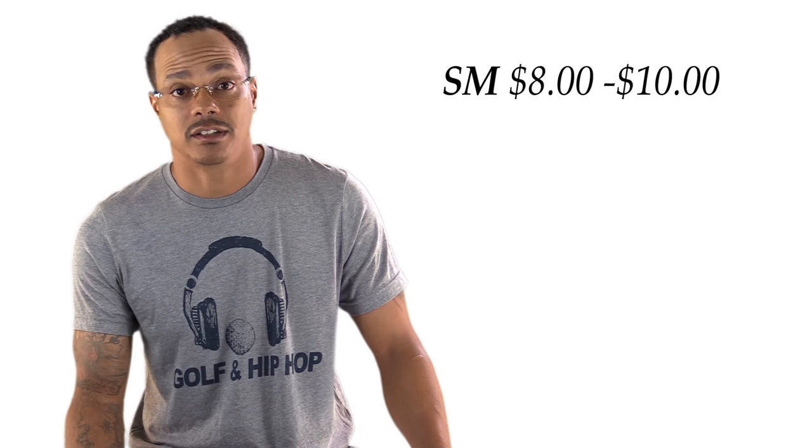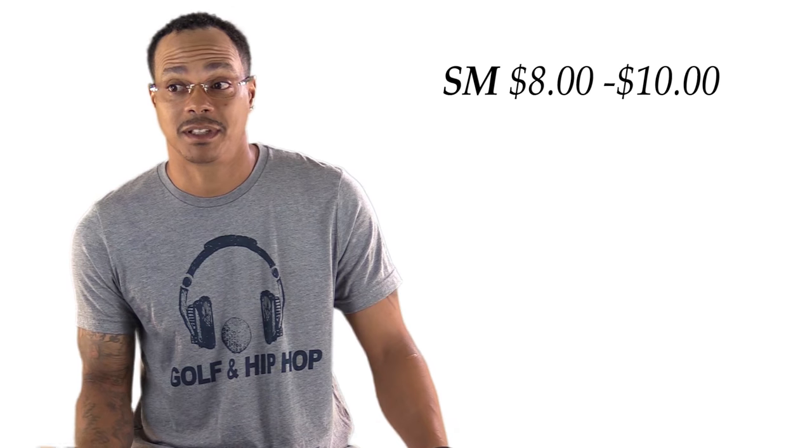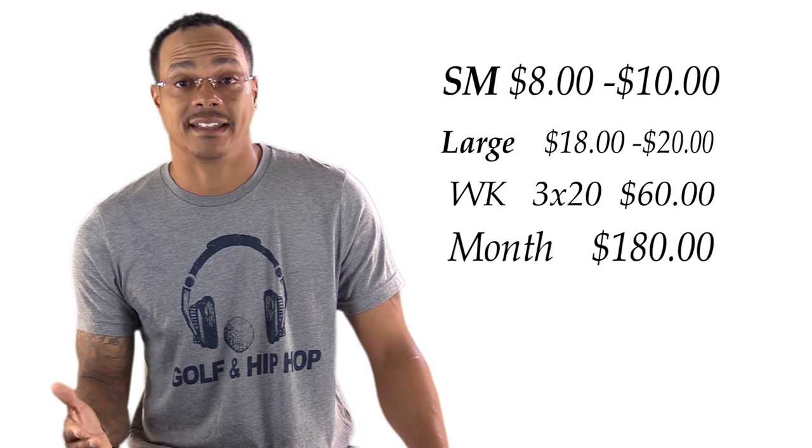When you go to a driving range, whether or not it's heated, you're still going to spend $8 to $10 for a small bucket of balls — maybe 50 or 60 golf balls. A large or extra large bucket can be close to $20. If you do that a few times a week or a few times a month, you can see how that adds up really fast.